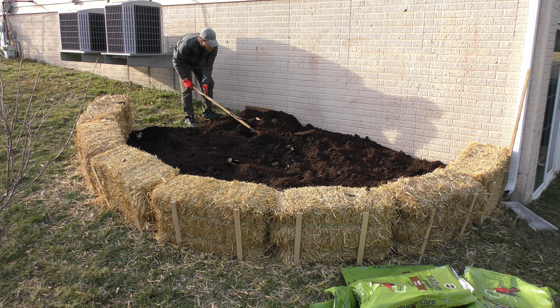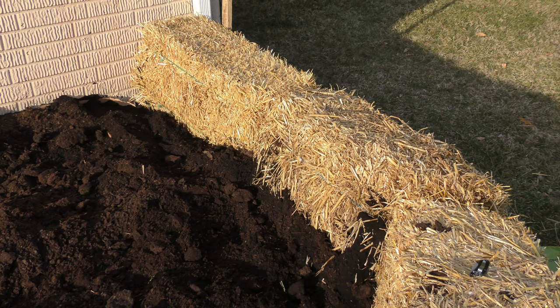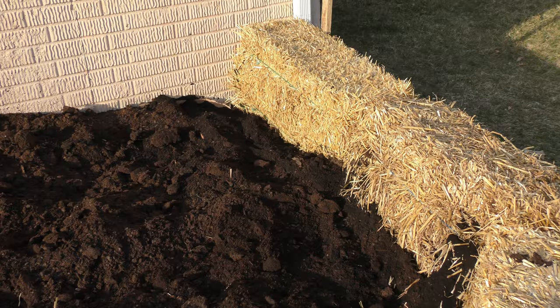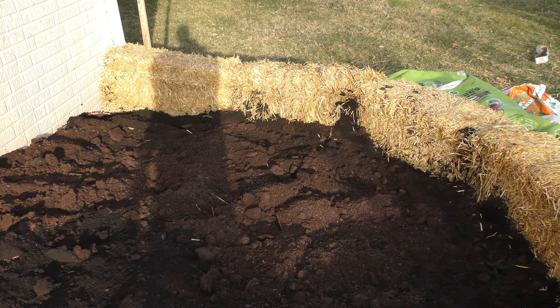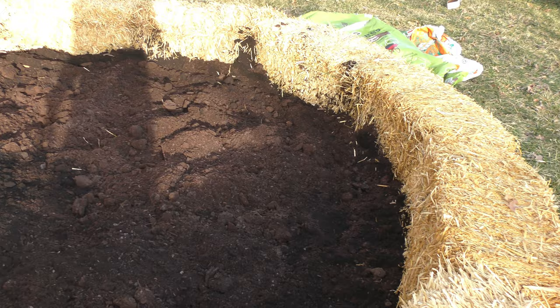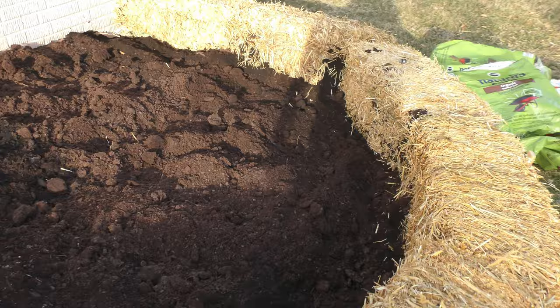Now I'm straightening out the dirt and trying to get all the cardboard covered. Overall this project really wasn't that bad — the hardest part was getting the materials. As you can see, there's more distance than I'd like between the top of the soil and the top of the straw bales, but it's filled in pretty well. I might add a little more soil later, and I'll probably grab another straw bale to close the gap and keep rabbits out.